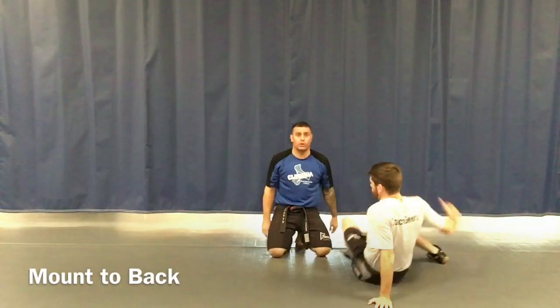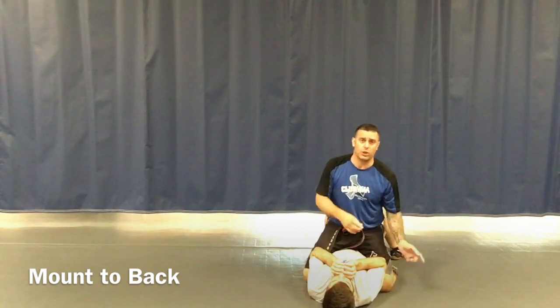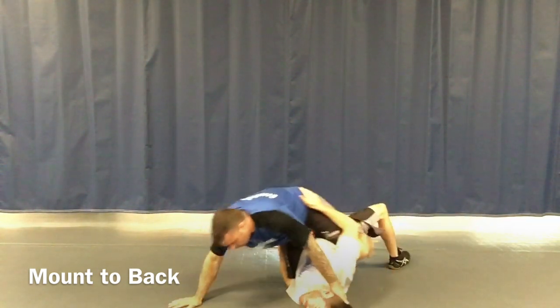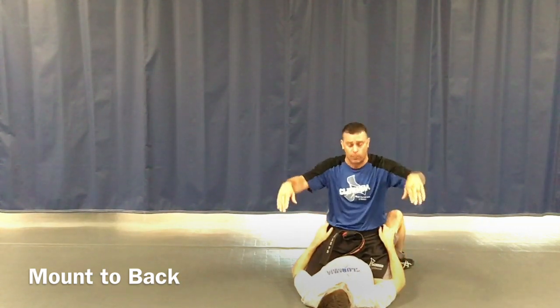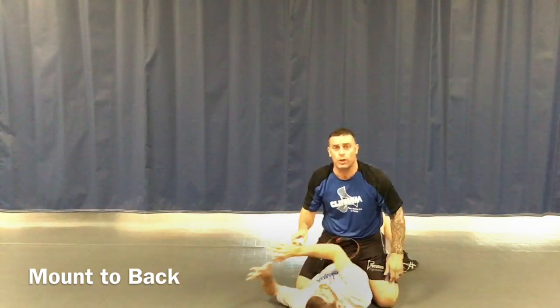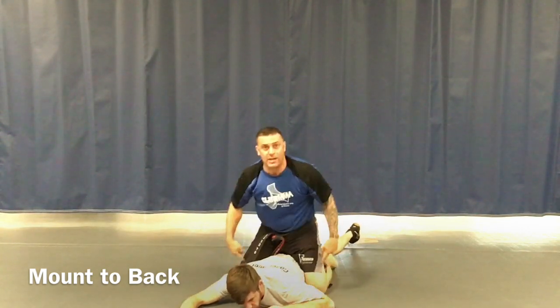Mr. Robinson here. We're doing orange belt red stripe, going over our first technique called the mount to back drill. Coach Gears lays on the bottom of the mount — we're talking about the top guy right now. He's going to try to throw me off: to the side, that way, or overhead. If he puts his hands on my hips and tries to throw me to the side, I do what we call hook and brace — I hook the neck and brace onto the mat. He takes me to the other side, hook and brace again, then double brace, hooking with my feet onto his butt. Otherwise I'll just fly forward.